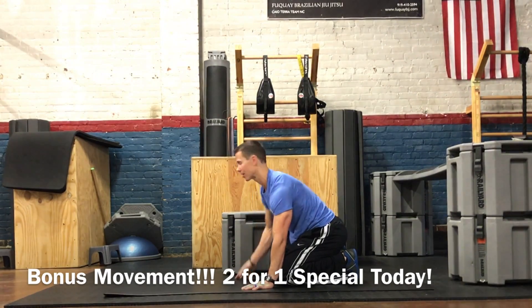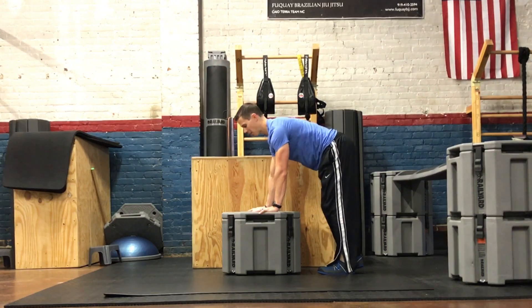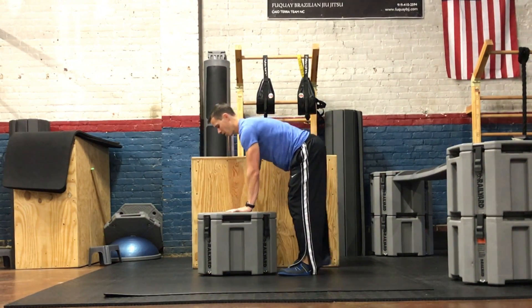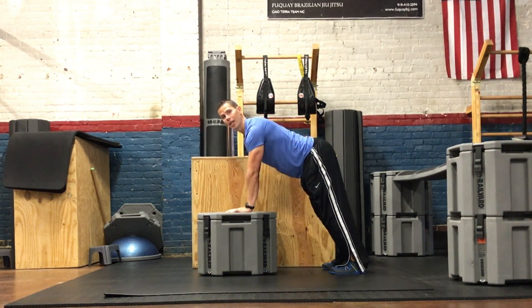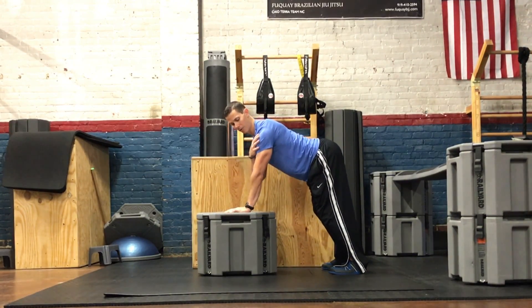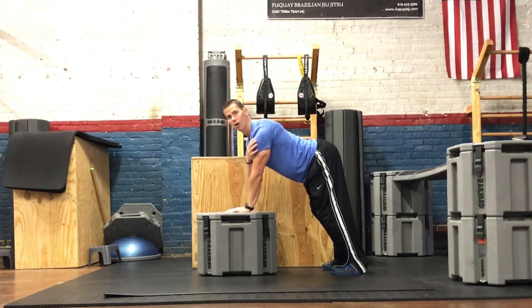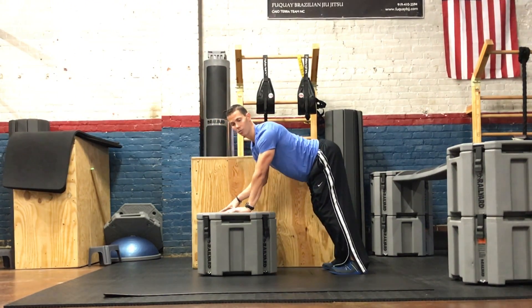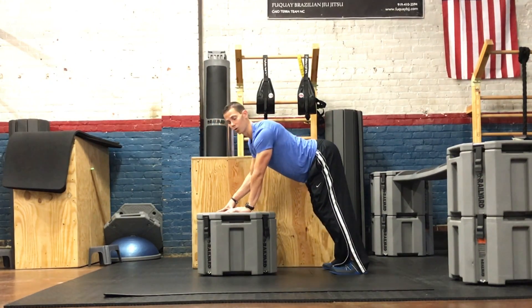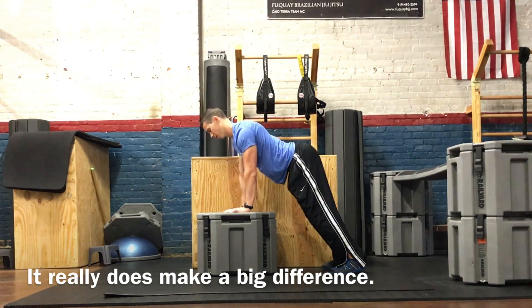Now I want to show you a variation of this because it's interesting. If you have a bench or stool you can do the same thing — I've still got my head up and chest up, and I'm going to focus on just this left shoulder here. I'm going to rock over that ball and socket joint, really trying to pivot around that shoulder joint.